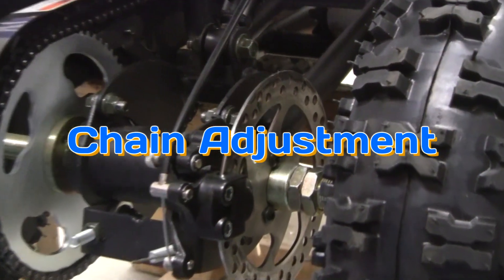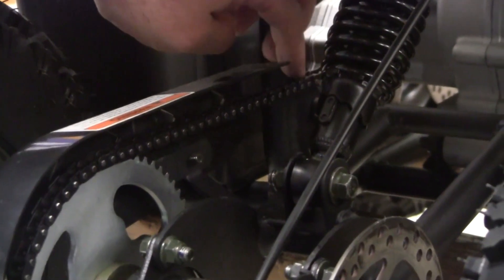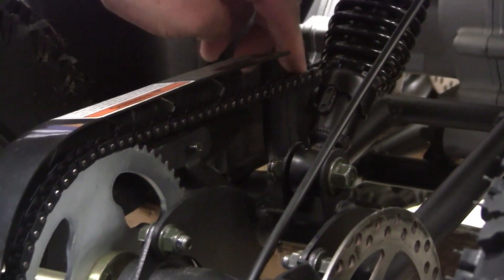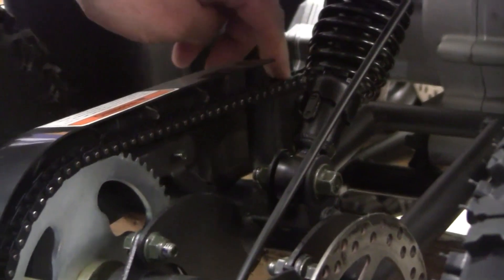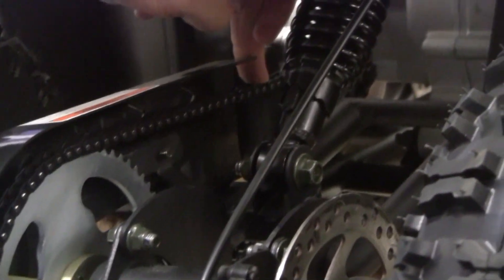What we want to show is that sometimes the chains that come on these are way too tight. They're what they used to call ribbon tight. This one is not ribbon tight, but it's so tight you can't wobble it. This one you can wobble a little bit, but it's not enough. In our opinion, we need to loosen it a little bit.